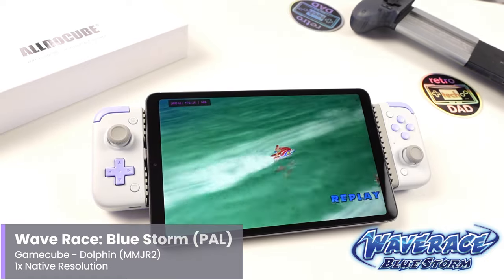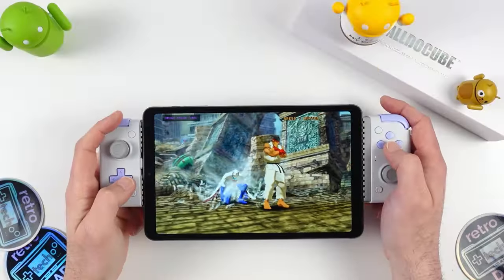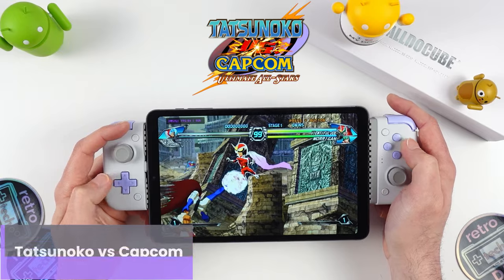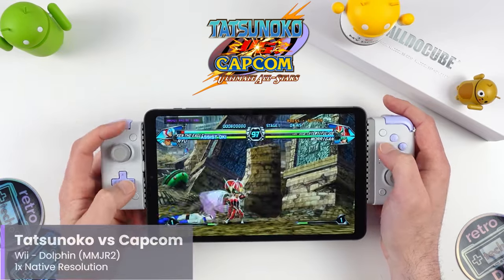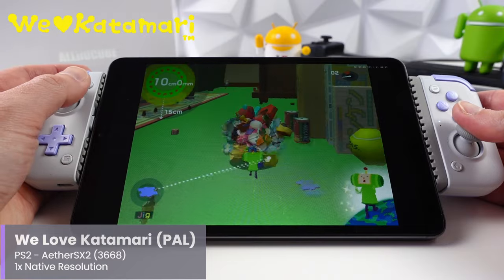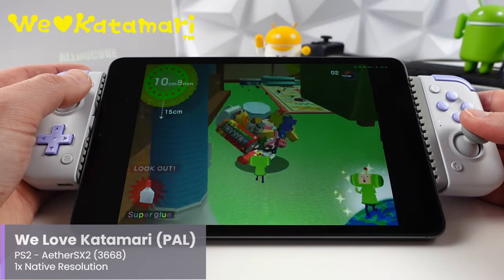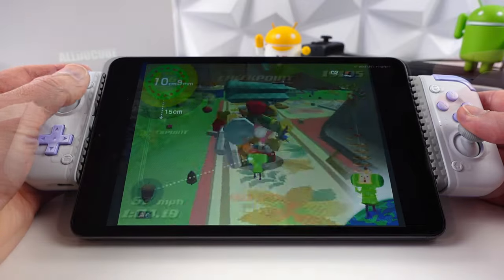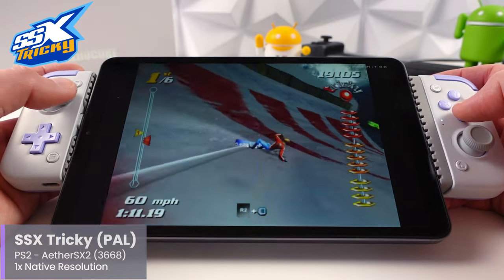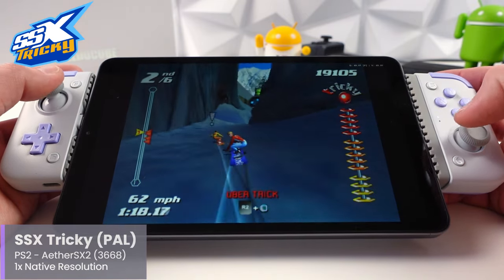There are quite a number of great GameCube games that work well, including Pikmin 2 and Wave Race Blue Storm, both using PAL versions at native resolution. For Wii with Dolphin, for the most part you can forget about it — only the absolute lightest games will work, and even Tatsunoko vs. Capcom had issues at native resolution. Moving to PlayStation 2 using the 3668 build of AetherSX2, I'd recommend using PAL versions and sticking to lighter PS2 games such as We Love Katamari and surprisingly SSX Tricky. Games like God of War 2 are close but not quite full speed at PS2 native resolution using the Vulkan backend.